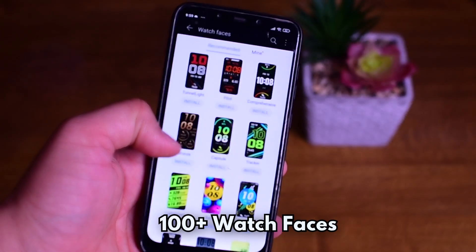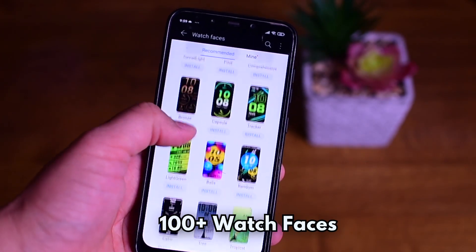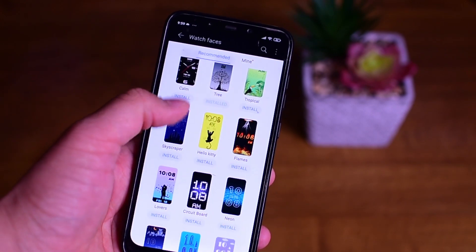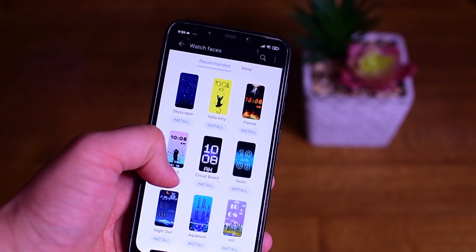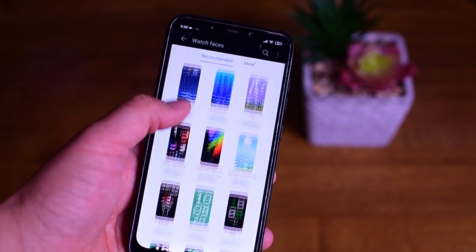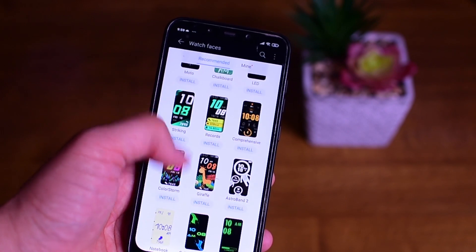There are hundreds of watch faces available with this band as well. One con is that in some of the watch faces, days and weeks are displayed in Chinese — or Mandarin. That's only for some of the watch faces and not all, so you still have many choices.